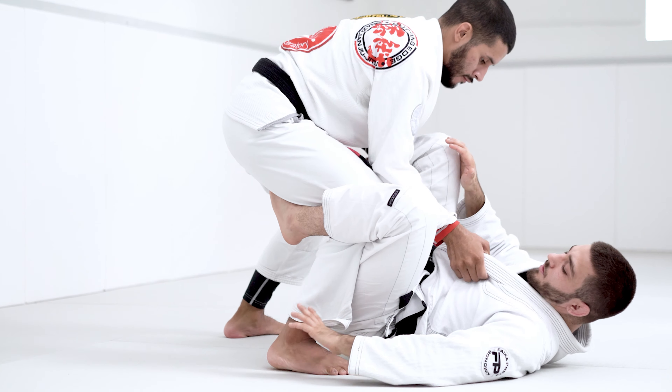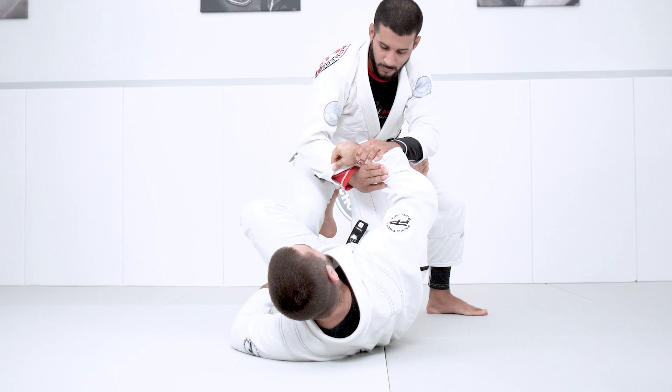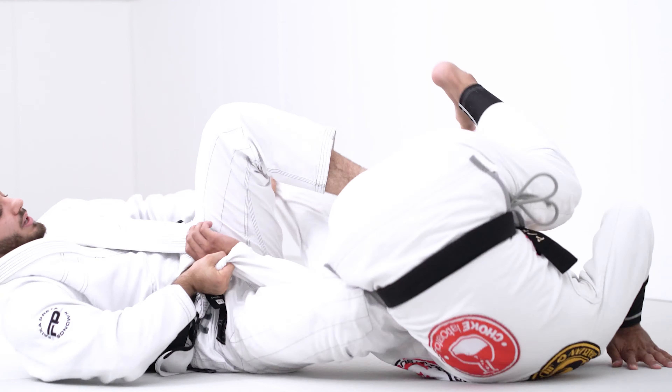Again — cuff, cross collar controlling the posture, come to break, re-grip, stretch, around and through, all the way through, my shin on the stomach. I get my first arm bar, make him spin.